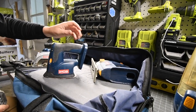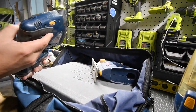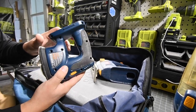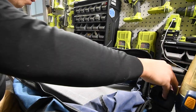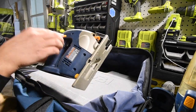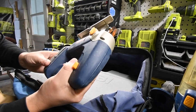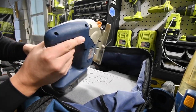We have a Ryobi 1-plus palm sander. Let's see if that works — yes, it does. The model number for this one is P400. We also have the Ryobi 1-plus jigsaw. The model number for this is P520. It's 18-volt. Let's see if it works — yes, it does, on speed one and two.